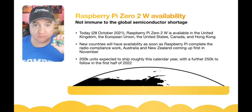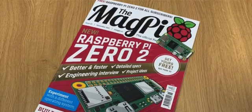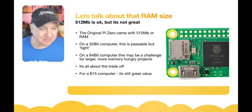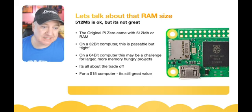They are launching this on the cover of the MagPi magazine, so if you're lucky enough to already subscribe you'll be getting that through the post. As for the RAM — it's not great but it's okay. The original Pi Zero came with 512 megabytes on a 32-bit computer, which was passable if tight; on a 64-bit computer this becomes a real challenge, particularly for larger programs that use a lot more memory.